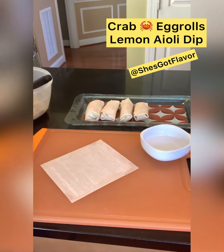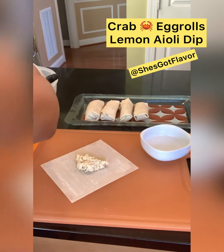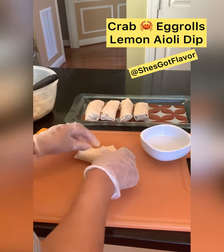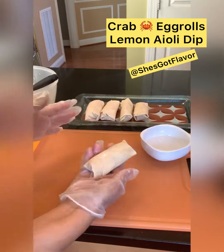Next we're going to take our egg roll wrapper and wet just with some water all sides of the square. We're going to fill it in the middle — don't put too much — and then we're going to fold it up, wrap it up real tight baby.